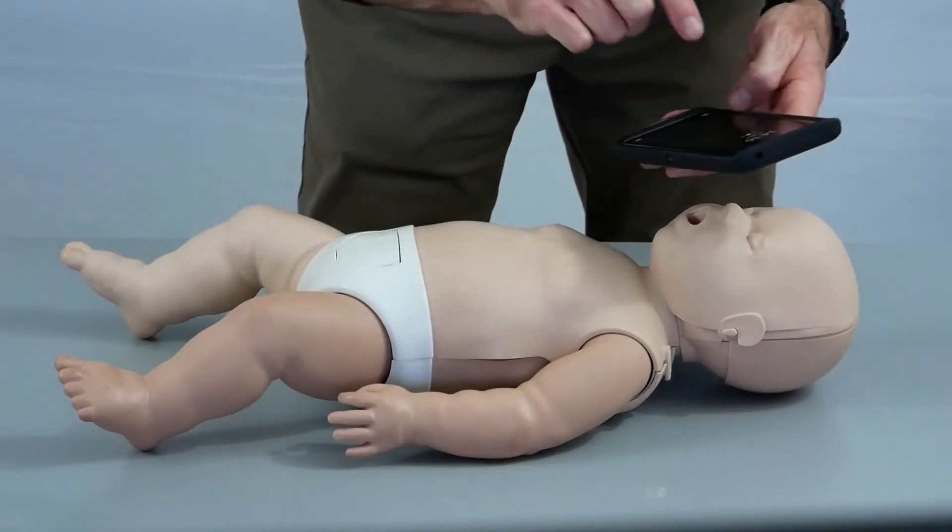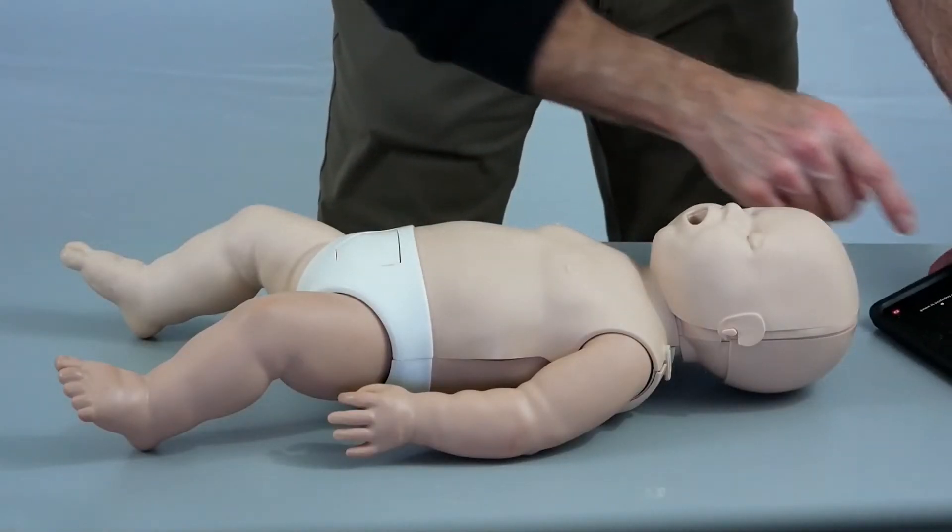If we don't see any signs of breathing whatsoever and the infant is not responsive, we want to point to a bystander — someone who's close by — and tell them to call 911, get an AED and a first aid kit. And if there's no one close by, then very quickly pull out your cell phone, call 911, put the cell phone on speaker, lay it next to the infant, and then move on to CPR.